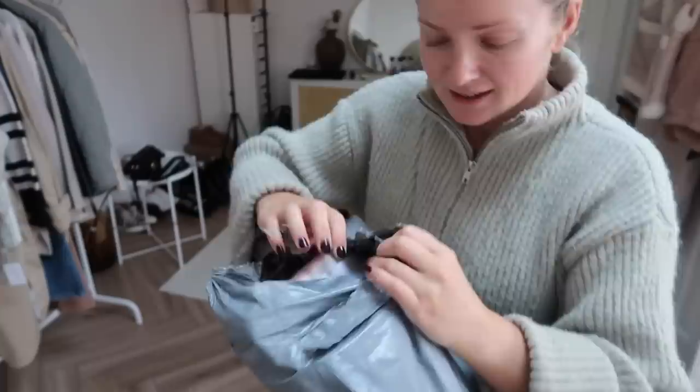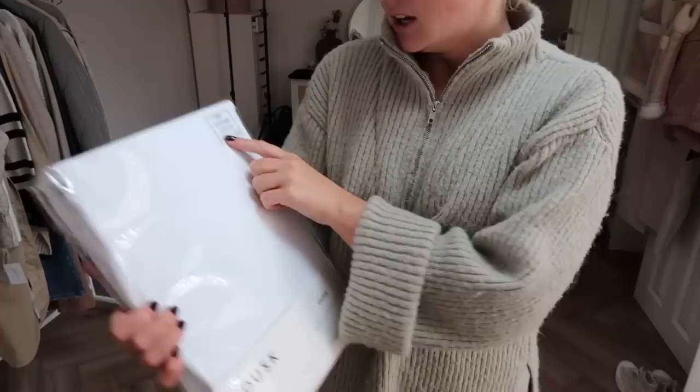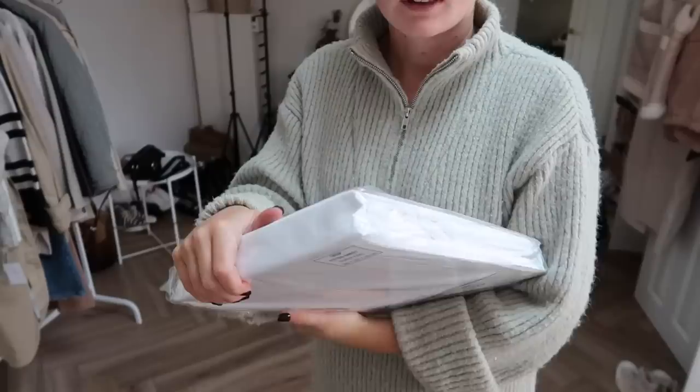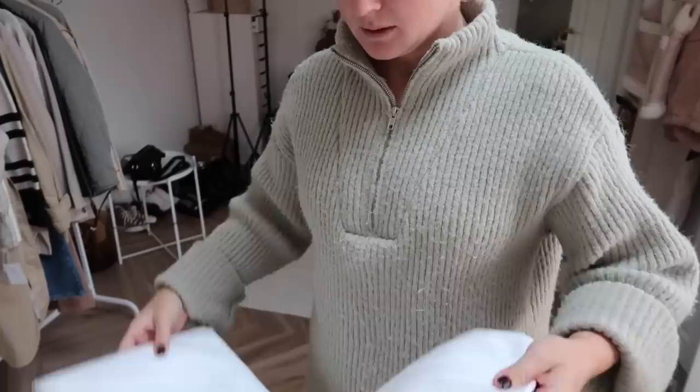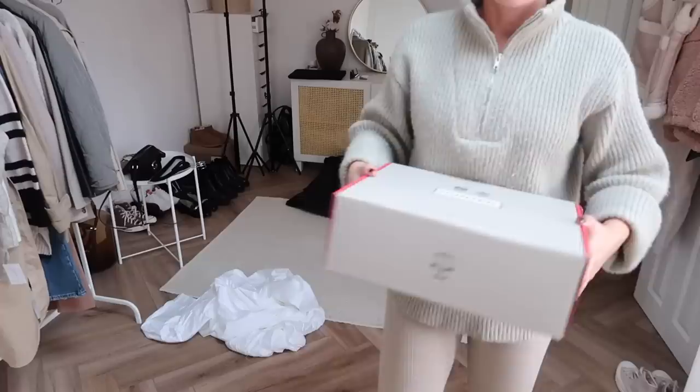I bought a few new bits. We needed a new fitted sheet - we got a mattress topper and now the fitted sheet keeps riding off, so I got a deep fitted sheet. I got a nice high thread count one - Dusk is really good for that. I always like to wash it before I put it on.